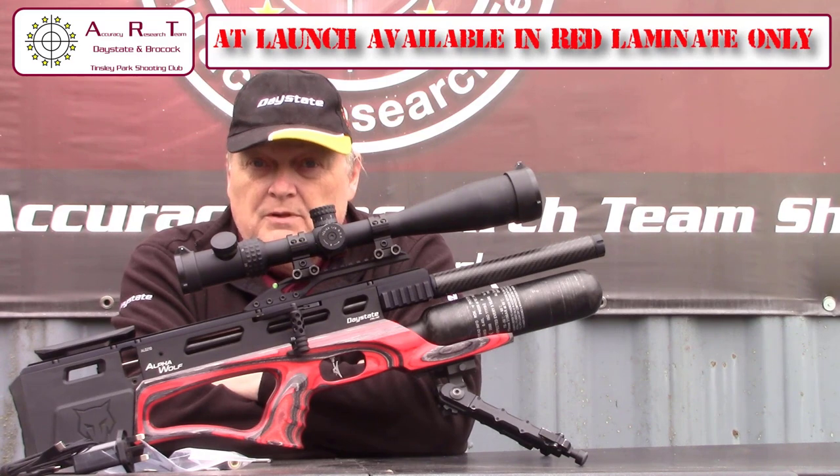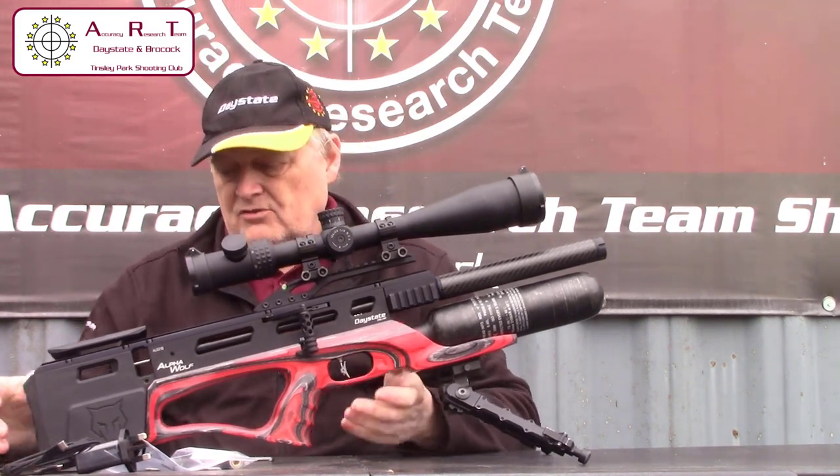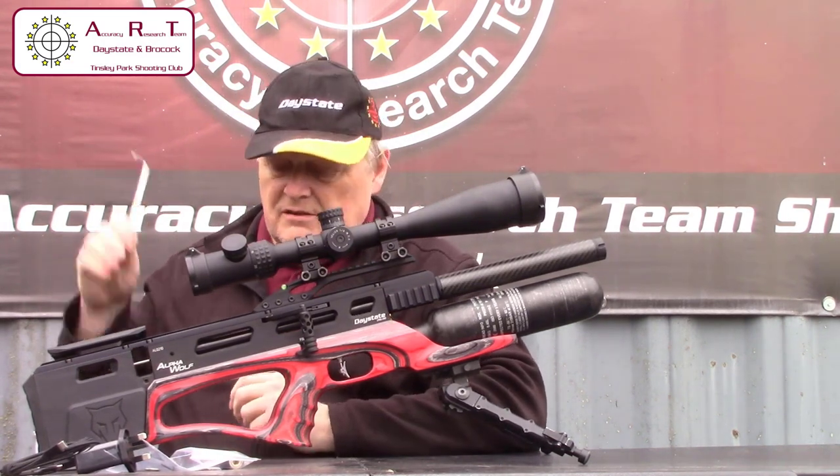This particular rifle belongs to club chairman Robert Taylor, who is the chief tester for the Accuracy Research Team barrels UK in this country.